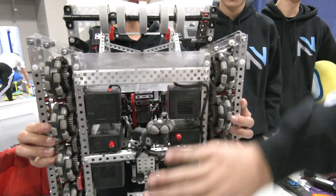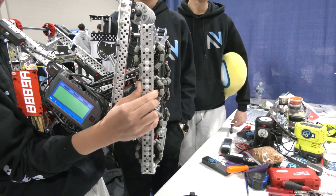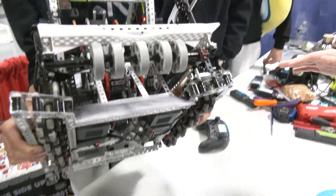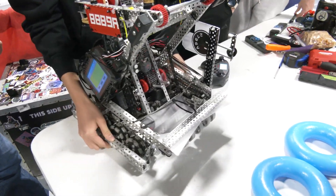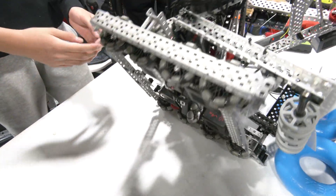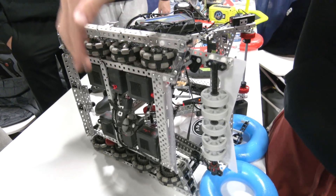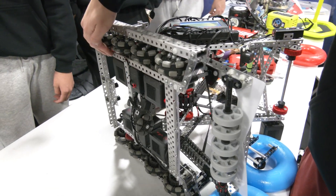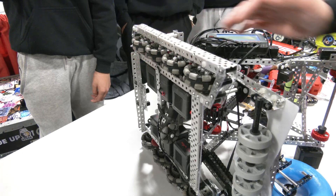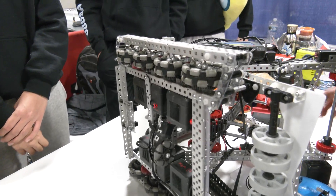We also designed this drivetrain to have a lot of tolerance. We found that at WAVE and WPI, the fields were really bumpy and our robot with low C channels often got stuck. So we switched to these cross bases that have bits cut so we can make them almost completely flush with the C channels of the drivetrain. This helps with going over many different kinds of fields very smoothly.